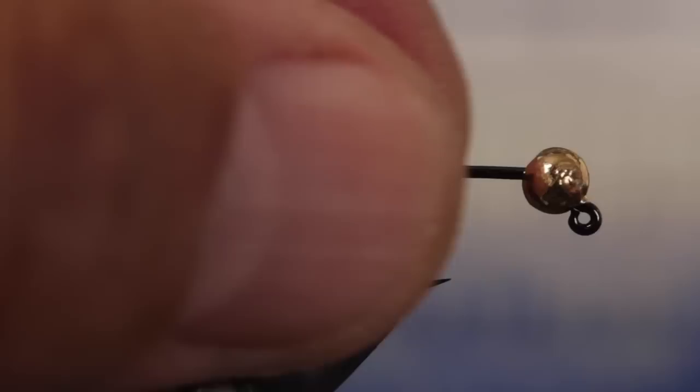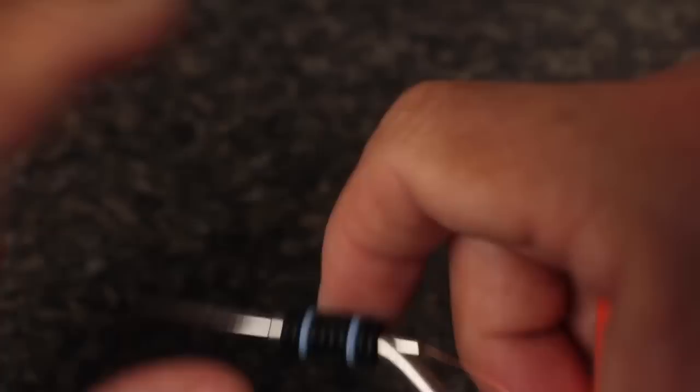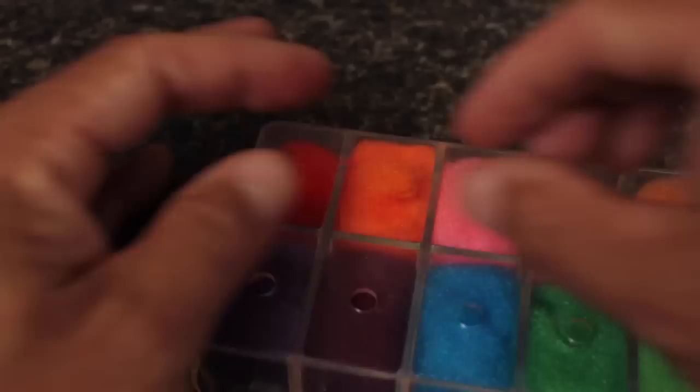Super glue is almost essential when it comes to securing the tail to the hook. Apply just a small amount to the hook shank, then push the tentacle back over it, and it should lock in place. For thread, I like UTC 70-denier in fluorescent orange, as it's easy to flatten out and split, and kind of looks like a yolk at the center of a fish egg. Get your threads started on the hook shank, behind the bead, and take wraps rearward before snipping or breaking off the tag.